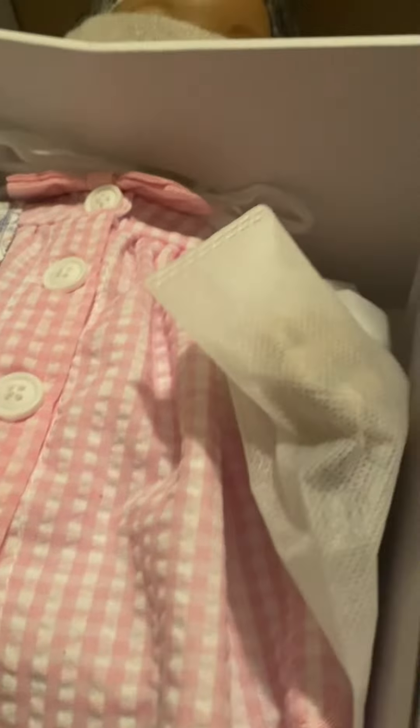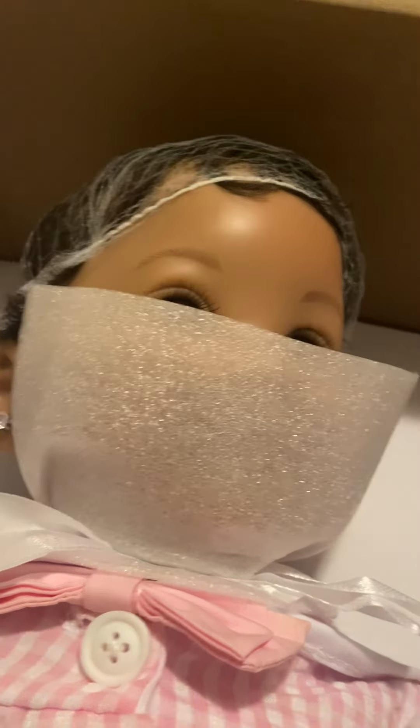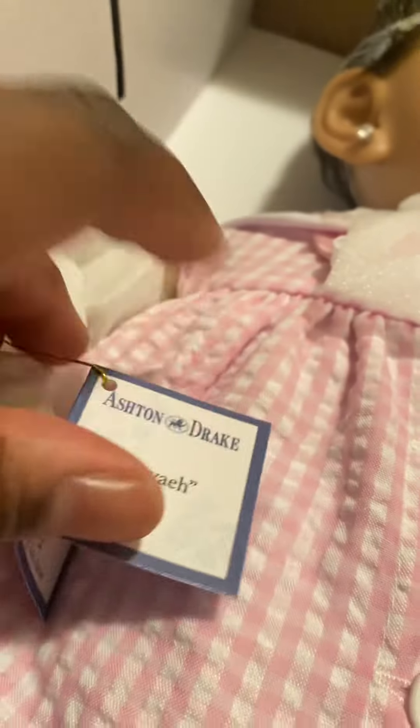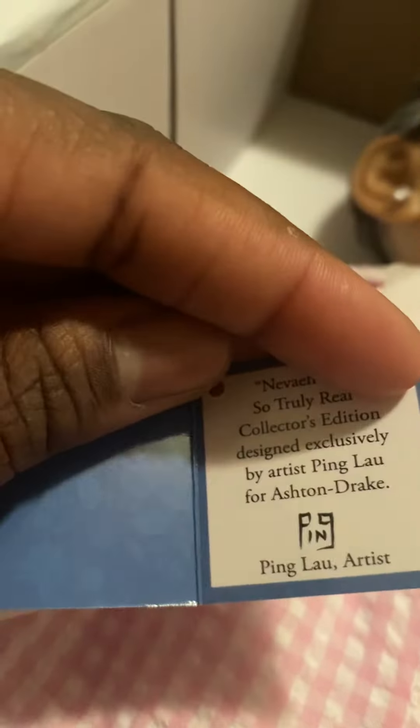Here is her hat — it's in a separate bag, not already on her head. And here is my baby! Isn't she gorgeous? Let me take this neck secure thing off. Look at that pretty grin — she is the ninth photo winner! There's a little tag on her hand that says her name and the artist.